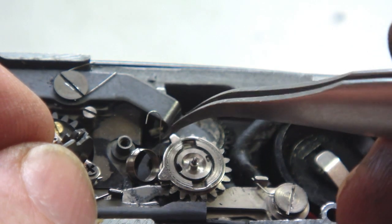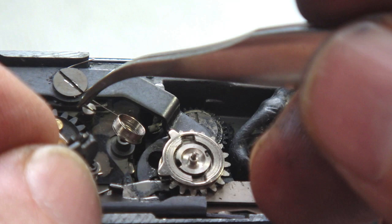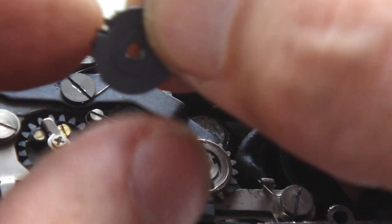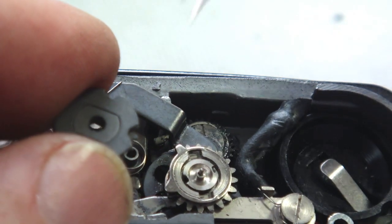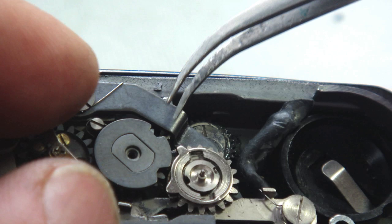A weak or defective misshapen idler return spring is often the cause of the idler gear not working properly. The spring might have to be reshaped, repositioned, or even replaced for the idler gear to work properly.